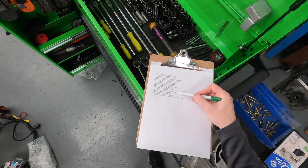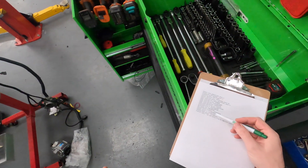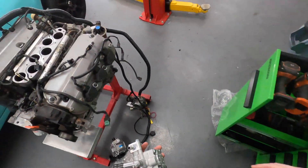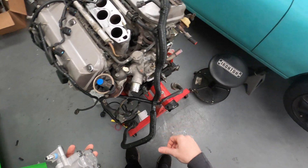We're replacing the thermostat and gasket on the backside, as well as the coolant sensors, because I think both of them are damaged. This one's damaged, and the other one comes off of the thermostat assembly, so we're getting new ones of those.